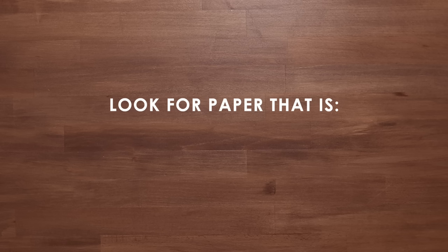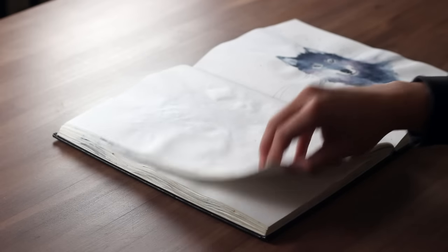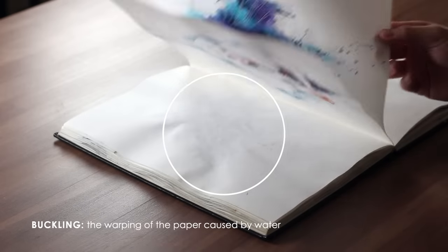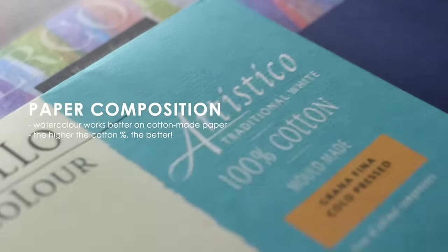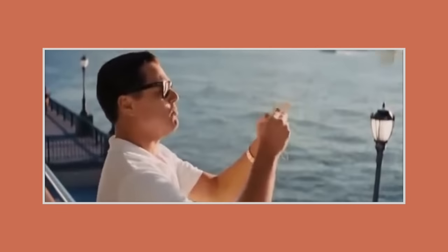For beginners I recommend looking into papers that are anywhere between 200 to 300 GSM. GSM means grams per square meter and refers to the weight of the paper — the higher the GSM, the more sturdy and resistant to buckling and warping when painted on. Another thing to note is paper composition. Watercolour works best on papers made of cotton, as the paint and water soaks into the fibres properly. Unfortunately, the higher the cotton composition, the more expensive it's going to be, and paper is generally the most expensive material.